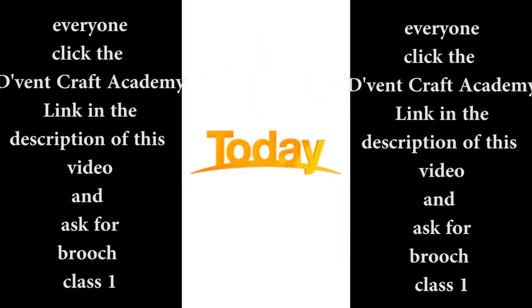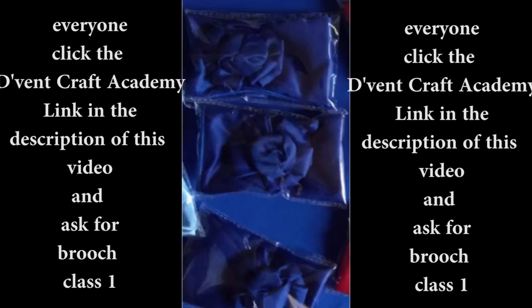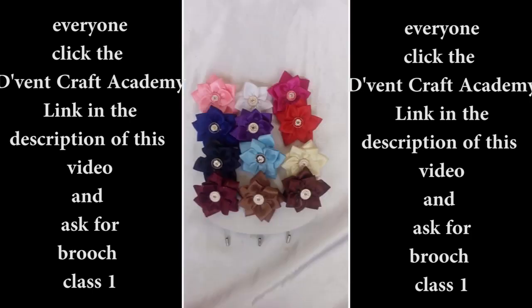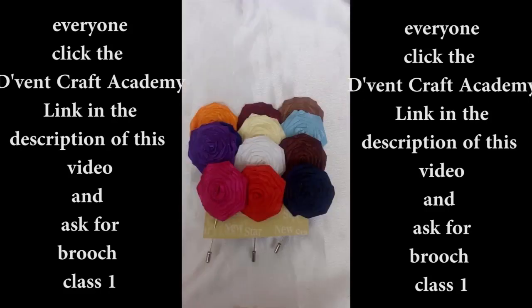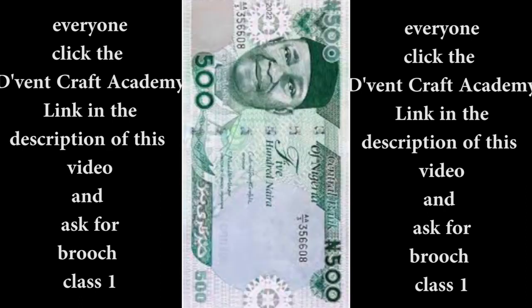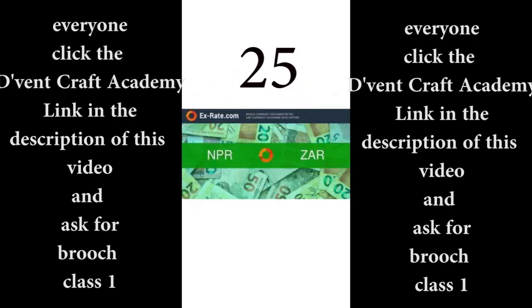My gift for you today is to attend the Vencraft Academy Brooch Class One — my pioneer class, the first course I created for the Vencraft Academy — where you get to learn all those wonderful brooch and flower designs that would stand you out this festive season. You can make lapels with it, add it to clothes, make brooches, add it to top bands, hats and various things. And guess what — I'm giving it to you today at half price. You get to pay just $3, or 500 Naira, or 10 Ghanaian cedis, or 750 CFA, or 25 Rand.